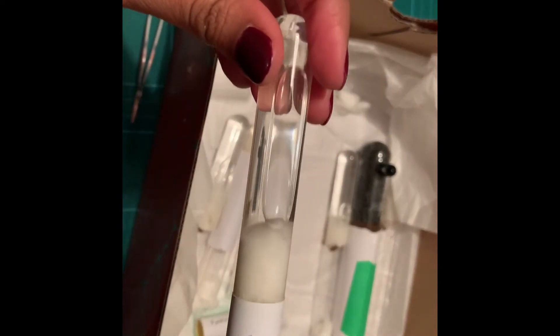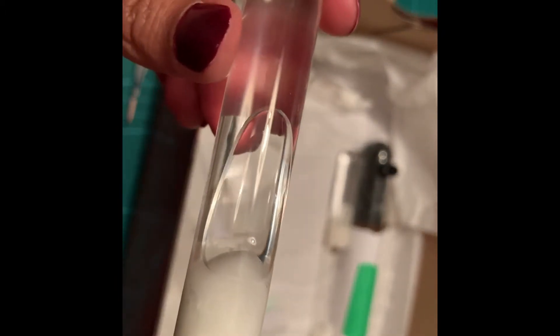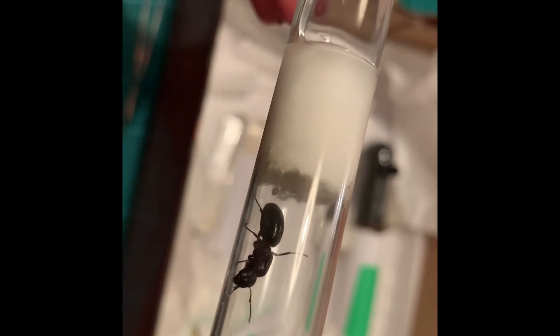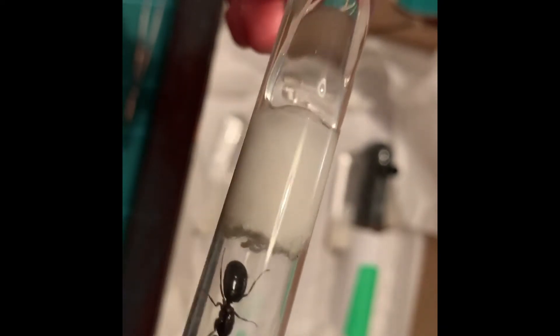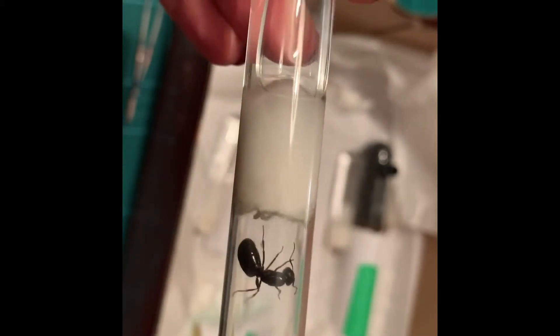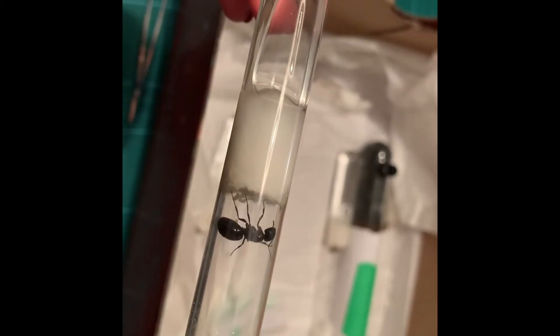I also have a Camponotus Noviboracensis queen. She's a chonker, as you can see — she actually laid a couple of eggs during diapause. It looks like she has about one egg and maybe a little larva. I know she definitely ate one of them because she had about two larvae before, so she might have eaten one, which is okay — it happens to the best of us. This one she loves to eat, she is an eater, so I'm going to be giving her some honey as well.